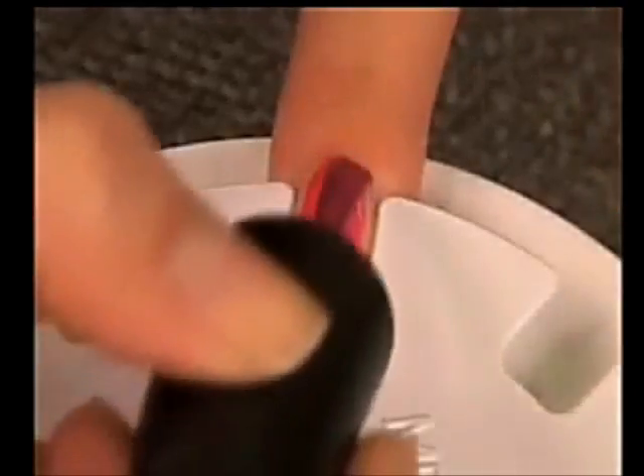Putting polish on your nails can be such a mess — more ends up on your fingers than your fingernails. But not anymore. Introducing Nail Perfect, the new invention that gives you salon-perfect nails every time.